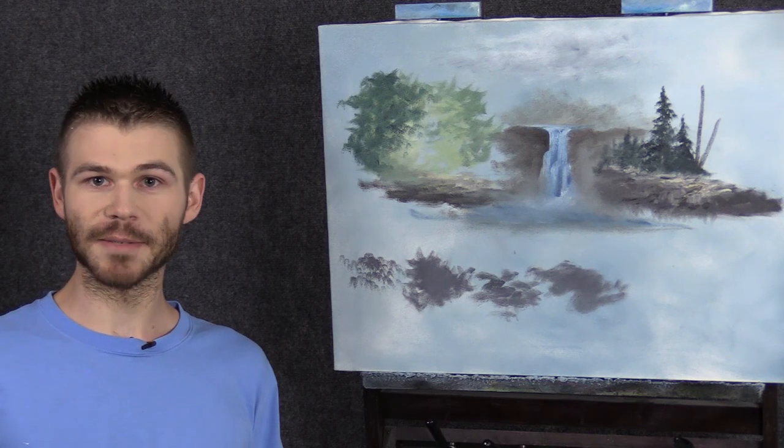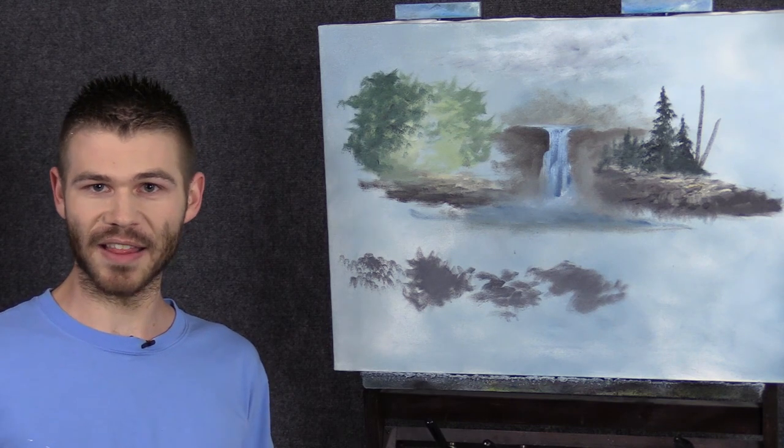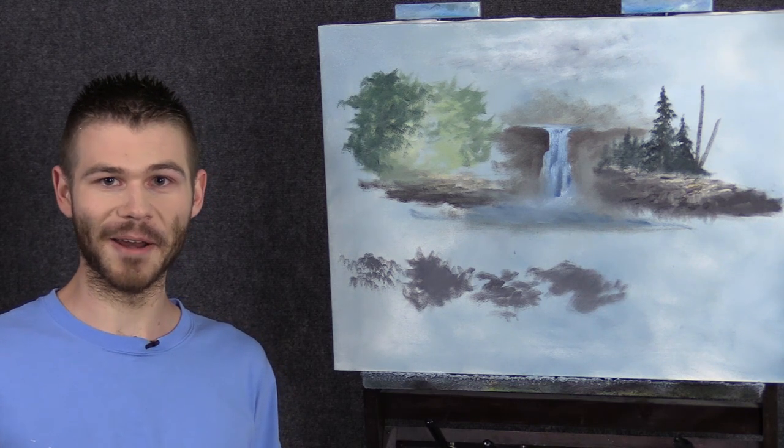We're done with this quick tip video. I really hope you learned a lot, especially if you're a beginner — this lesson is valuable because you want to practice these techniques and understand them so that painting makes more sense. Even if you've been painting for a few years, continue to practice because it actually helps quite a bit. I hope you learned a lot. Thanks for watching.